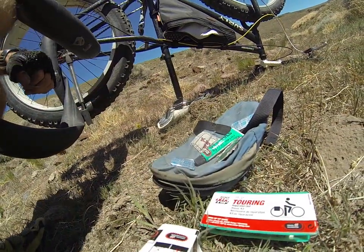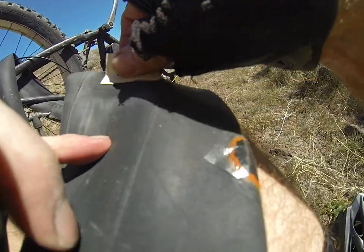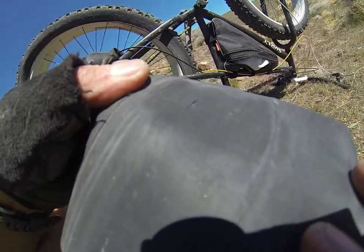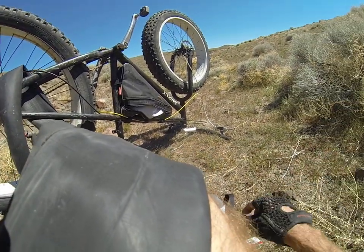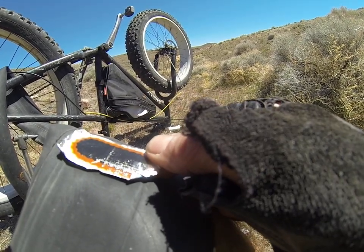Alright, so here's my patch kit. Here's my snakebite. I've been sanding on it a little bit — you want to buff up all around the area to get the glue to stick good. The little sandpaper there. I got my snakebite patch kit, extra long patch to cover them both at one time.